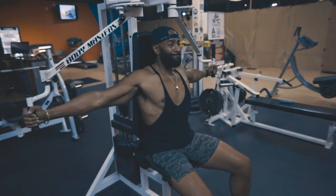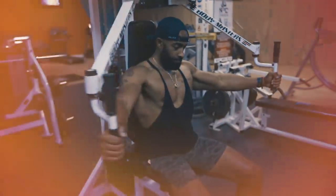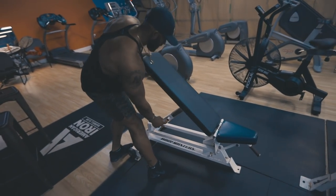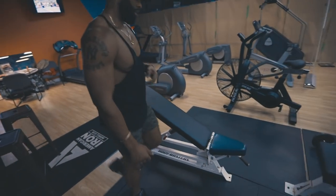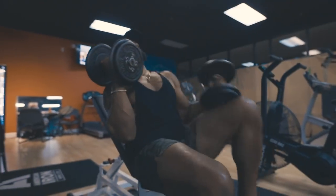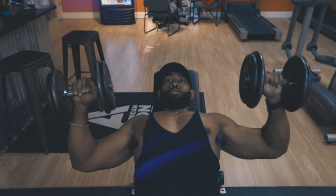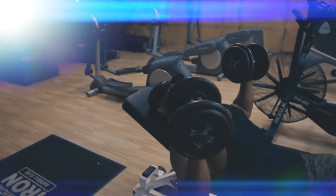For the incline dumbbell bench press, the key is finding the perfect angle — set your bench at 30 to 60 degrees based on what gives you the best stimulus for your upper chest. You also want to focus on your range of motion. Make sure that your elbows are getting below your chest so that you're getting a good stretch on the eccentric part, and then pause at the top to get a good stretch on the concentric part of the motion.